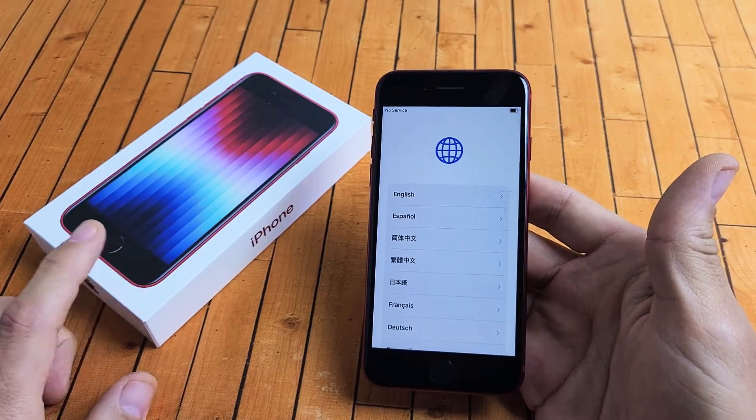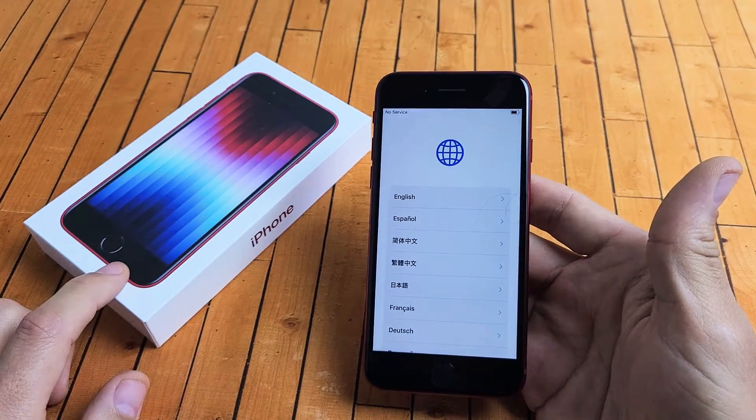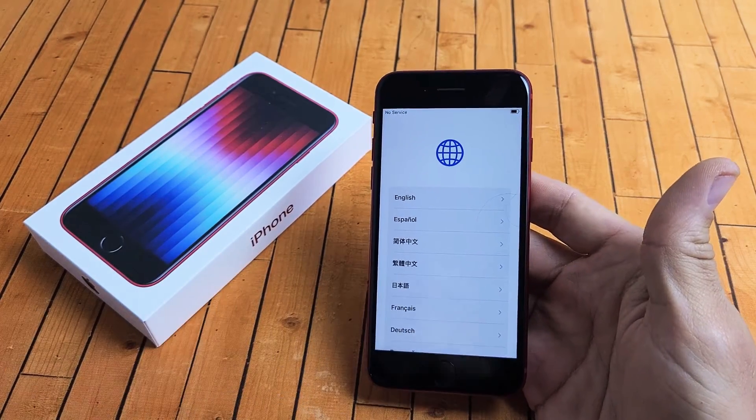I have here the iPhone SE 3, the 2022 model. I'm going to show you how to set this up step by step.